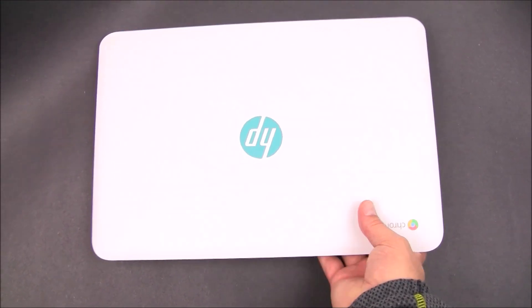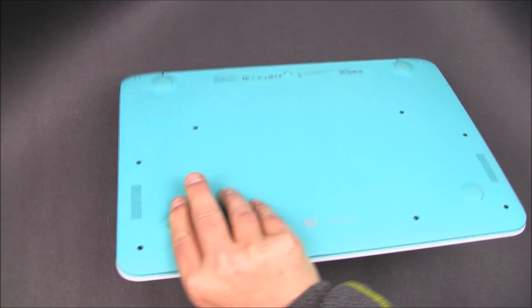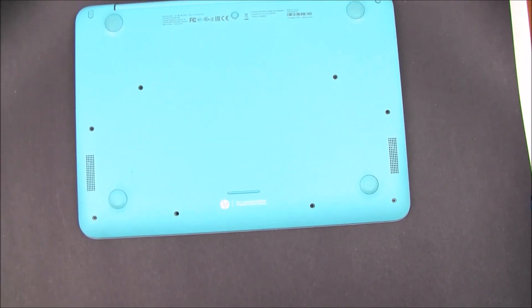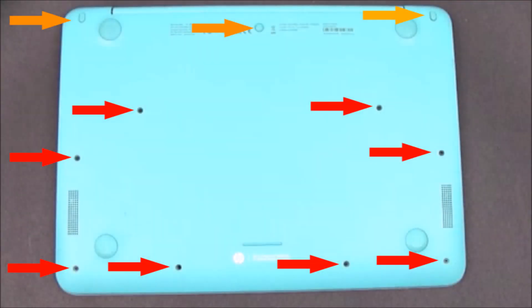You're now going to take the HP Chromebook and flip it over to remove the screws. Using a Phillips screwdriver, remove the 11 screws. The ones that are marked in orange, you'll need to lift up and remove the 3 rubber feet before removing those Phillips screws.